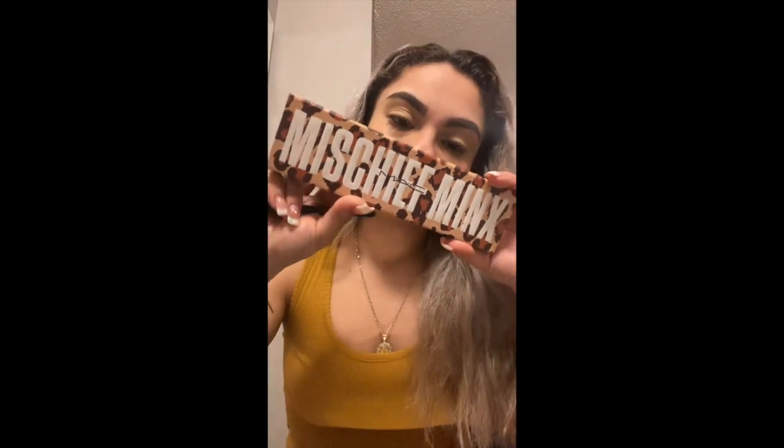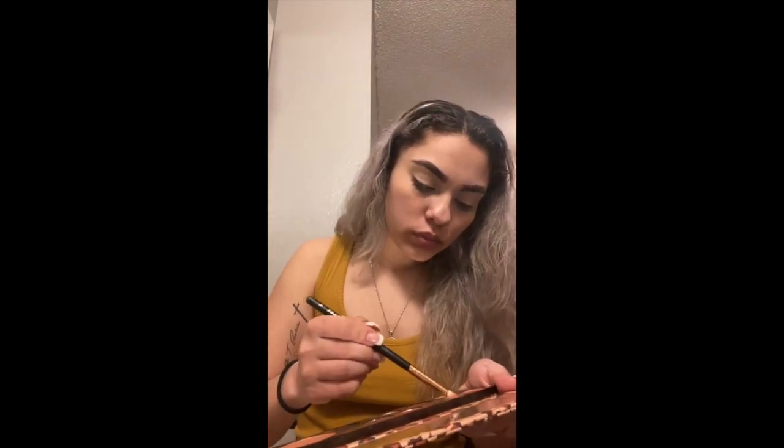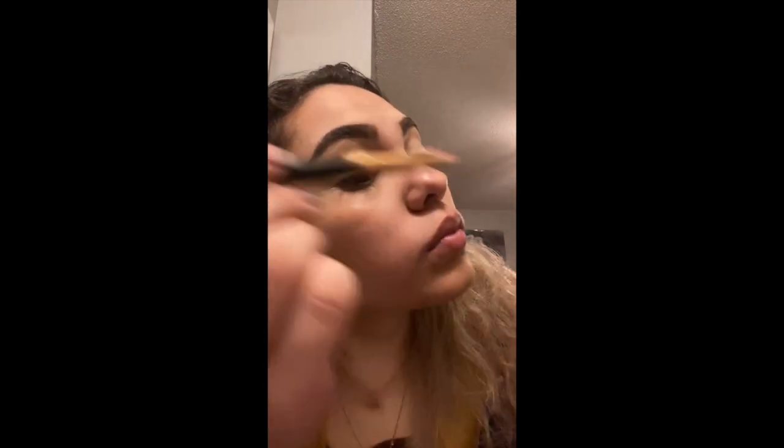My favorite part — we are using the Mischief Minx eyeshadow palette. We're gonna go in with this little gold glittery one in the top left corner and just rub it in the inner corner of our eyelid, bringing it towards the outer part. You can't really tell in the video but it is on there, I swear.